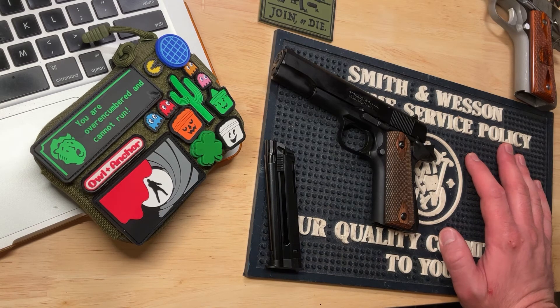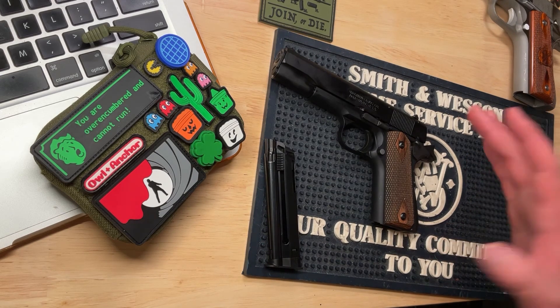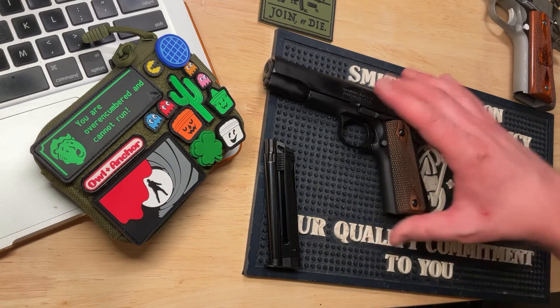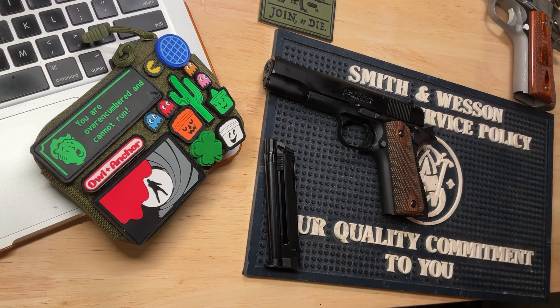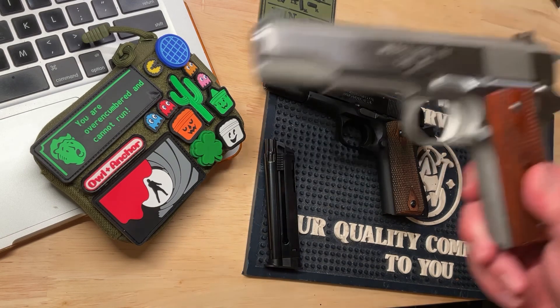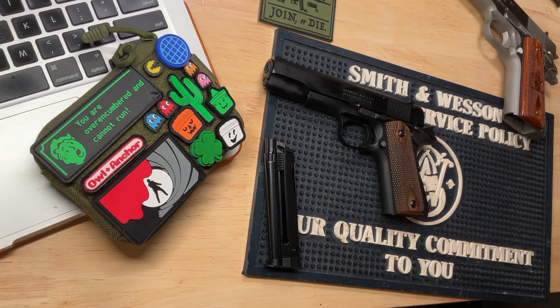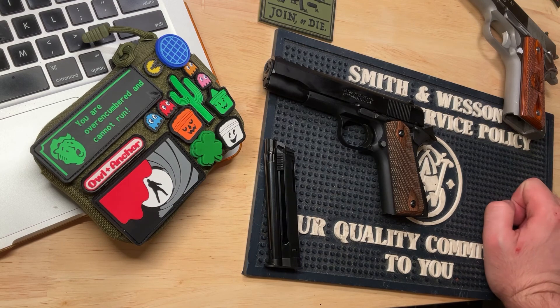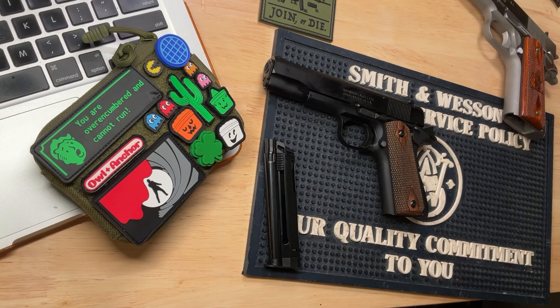Browning has definitely embraced it being a fun little plinker — they actually made a scaled-down copy of the GI-style holster, though they don't make it anymore. I've been trying to track one down but they seem out of production, so Browning, if you're listening, it'd be nice if you produced them again — I'd like to have one for my miniature 1911. Is this something for you? Put down below what you think, ask any questions, and have a good day.